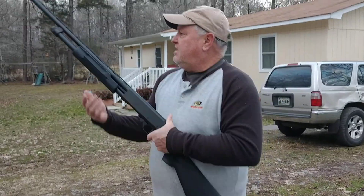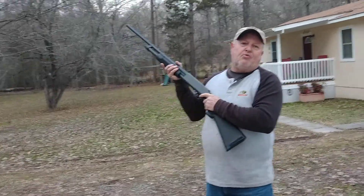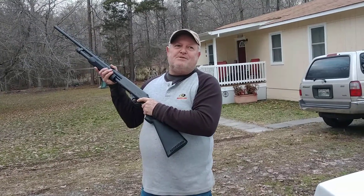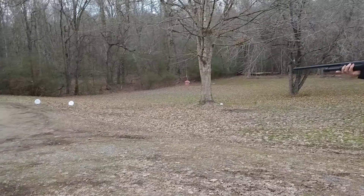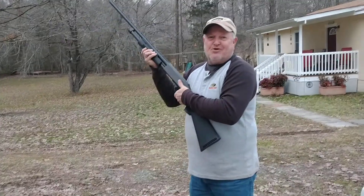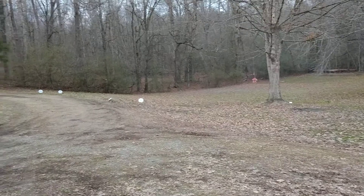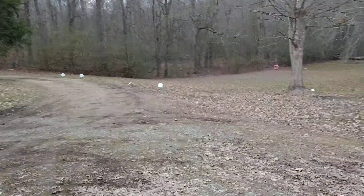Okay, I'm gonna go ahead and get this first one right here. By the way, we're shooting my wife's paper plates — maybe she won't miss them. Okay, here we go. Oh, you forgot to load the gun! Goof. Here we go.